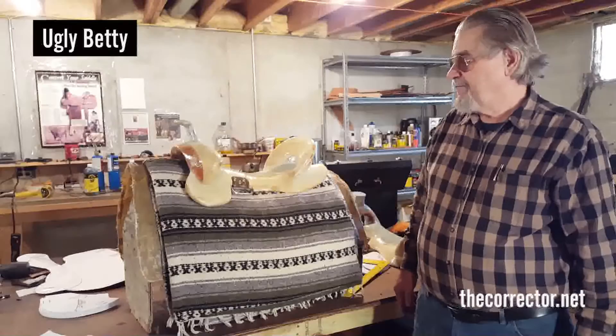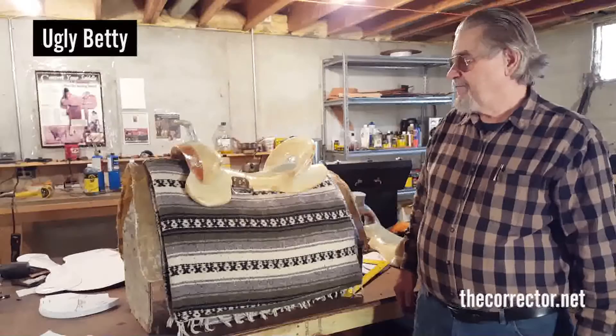Thank you very much. I hope you've enjoyed this presentation on the Ugly Betty.